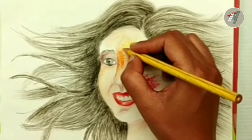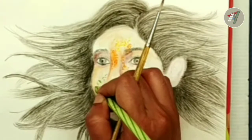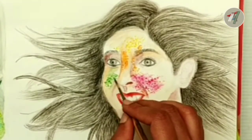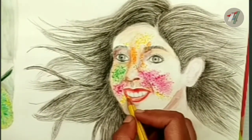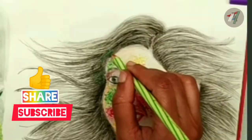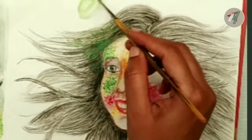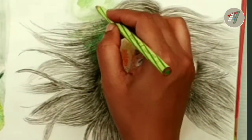I am painting her face with different colors of gulals like yellow, green and orange, and the technique will remain the same. I am also spreading Holi colors over her hair. You can choose your own favorite colors whichever you like and color the girl.